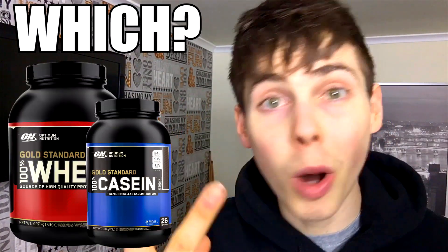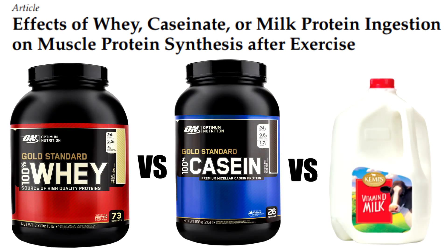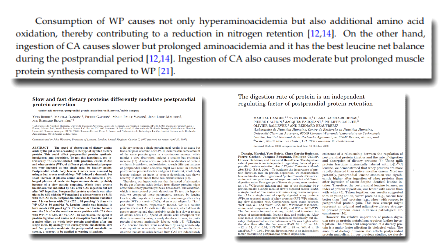So if you cannot hit your protein goal, which protein supplement is best according to the research to help you achieve your 1.6 grams per kilogram per day? When talking about protein powders, you're either referring to whey protein or casein protein. To answer this, I'd like to pull from a study by Kandra et al. 2016, who assessed the effects of whey, casein, or milk protein ingestion on muscle protein synthesis after exercising. They found that whey protein consumption not only causes hyper amino acidemia, but also additional amino acid oxidation, thereby contributing to a reduction in nitrogen retention. The references there are from Boirie et al. 1997 and Dangin et al. 2001, both of which are very good reads if you have the time.